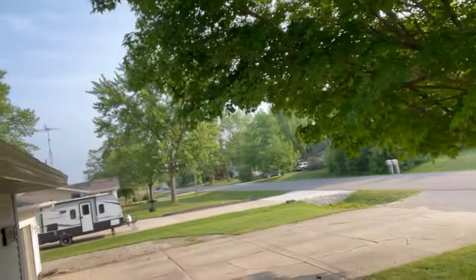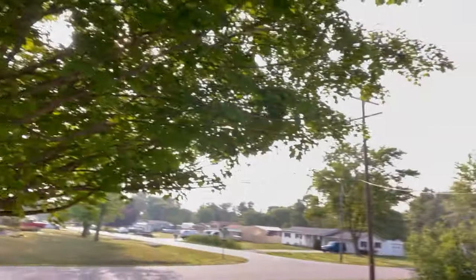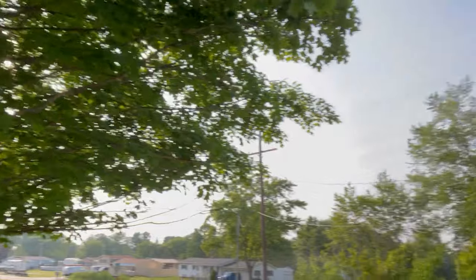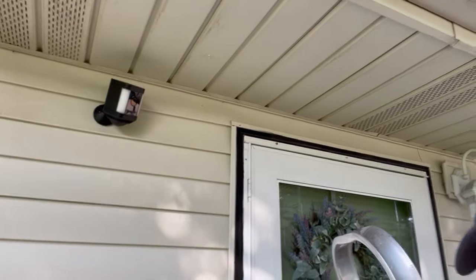I like the black color — it kind of matches the siding. It's going to cover the street toward the mailboxes, the full driveway, and a little bit of the cross street as well. That's what it does and where we're at with it. Testing the quality — it looks pretty good. Just download the app and that's it.